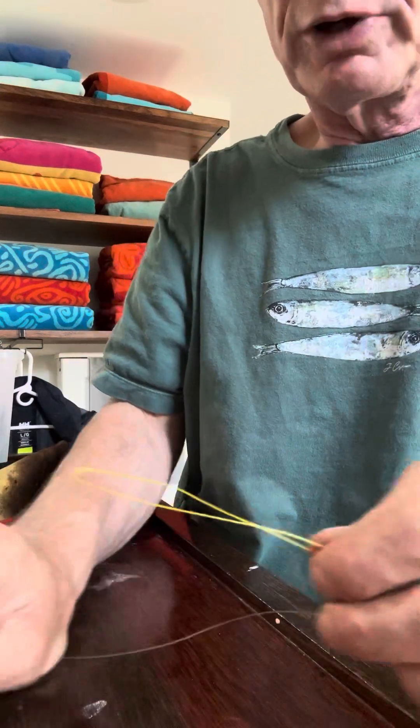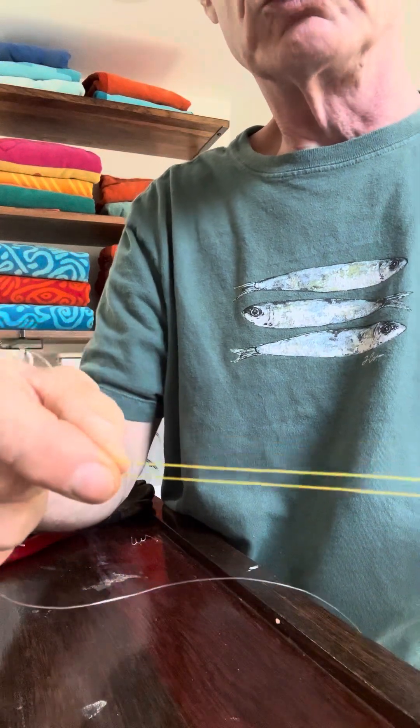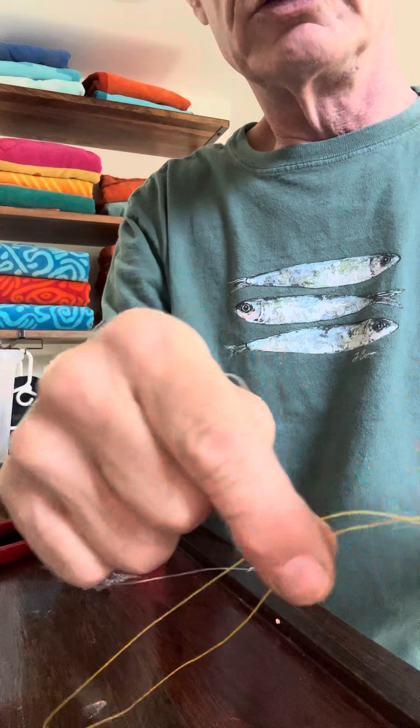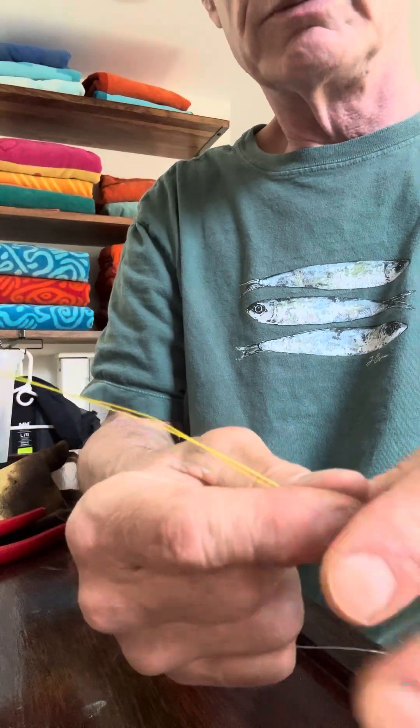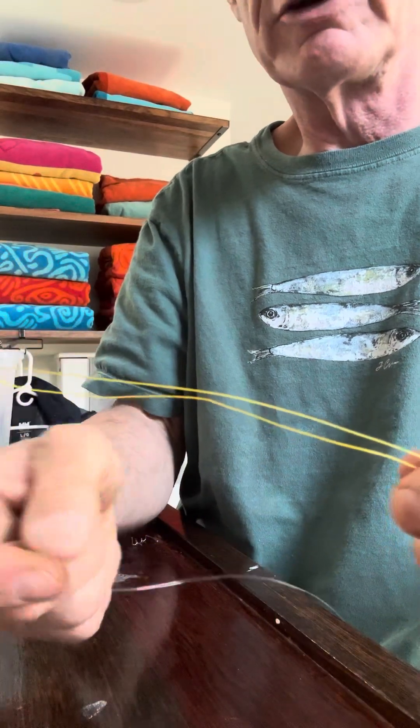You start by taking your braid and making a simple overhand loop in it. All you want is a single loop, because you're going to be using this to do double wraps around the monofilament.